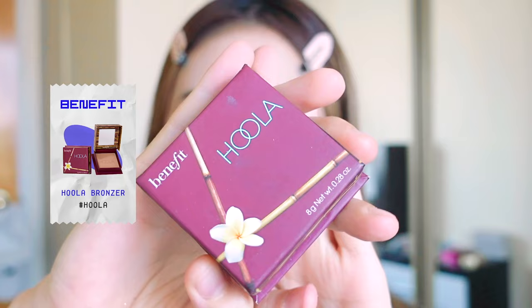For contouring we're going to use the Benefit Hoola. This is more of a girl crush makeup, so contouring is quite important because you want to look as sharp as possible — really emphasizing the nose ridge and also working on the jawline.